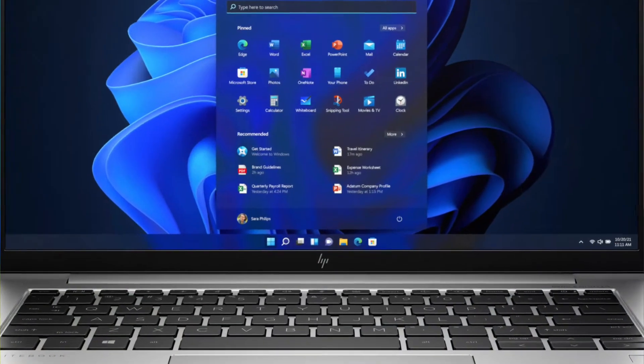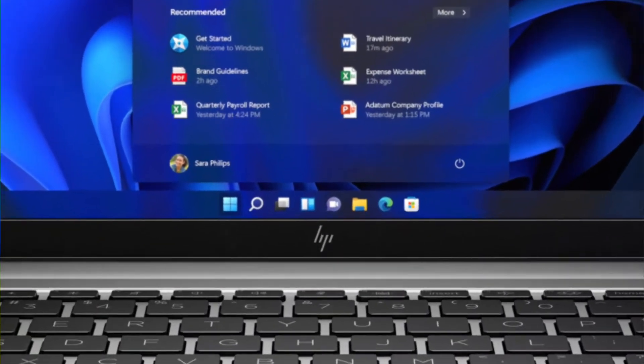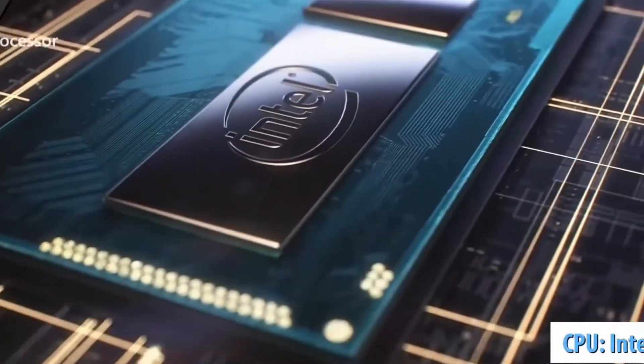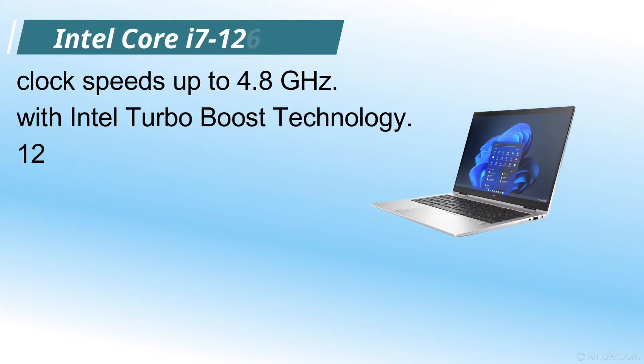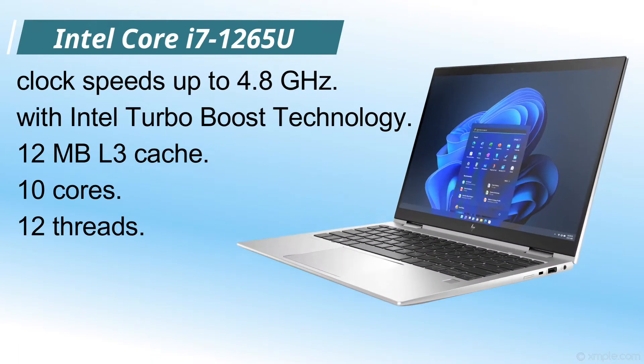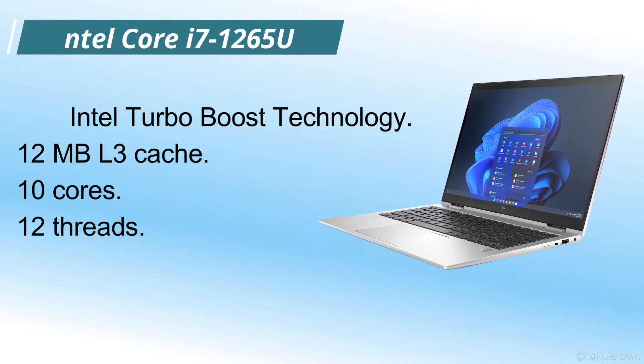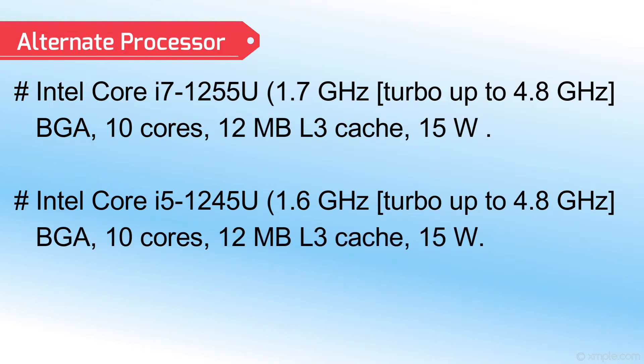HP EliteBook X360 830 G9 is using the Intel Core i7-1265U processor. This processor clocks up to 4.8 GHz with Intel Turbo Boost technology, and it has 12MB L3 cache, 10 cores and 12 threads. This model is also available with alternate processors.